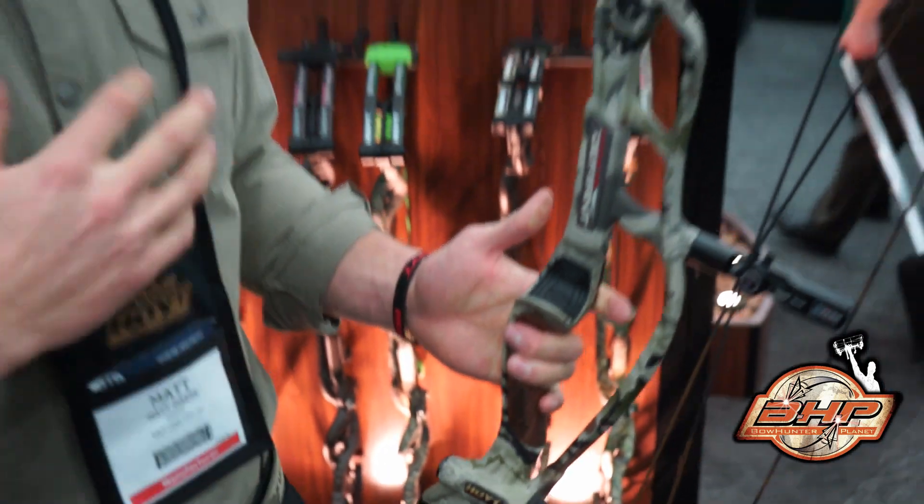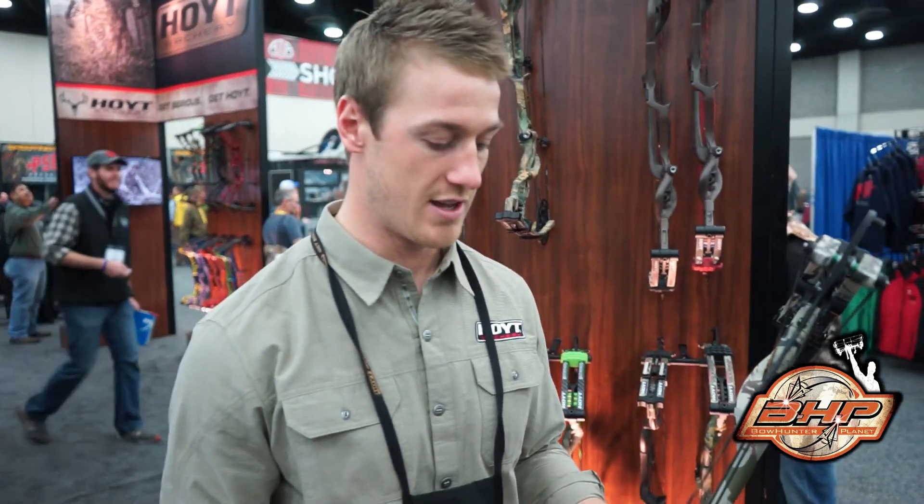So for 2016 we have a lot of new changes, a lot of new exciting things. The same technologies are being used on the aluminum series. Get into your local Hoyt shop and get serious — get Hoyt.